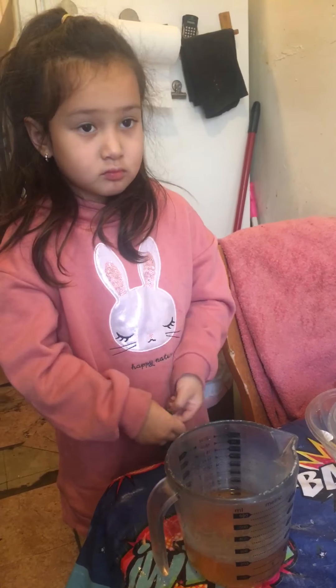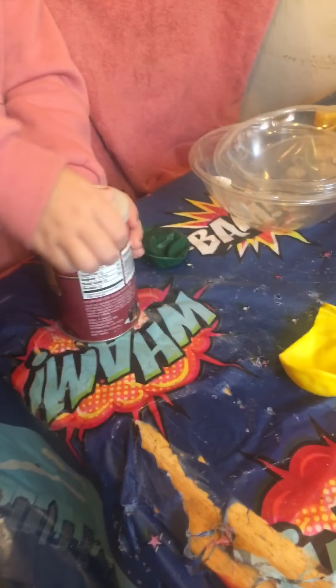All right, so first we're going to take some vinegar. Leah's already pre-poured it — about a half a cup — into a measuring cup. Next, what we need is a balloon. We're going to take some baking soda and pour it into the balloon using a funnel. We got the funnel on the balloon and Leah is now pouring it into the funnel and shaking until it's all done.